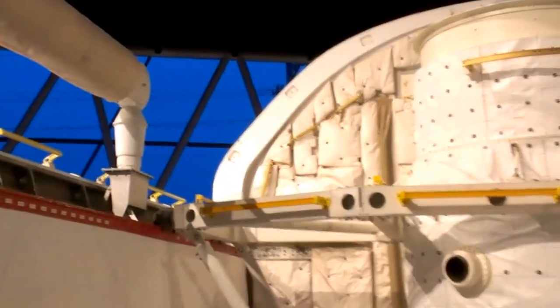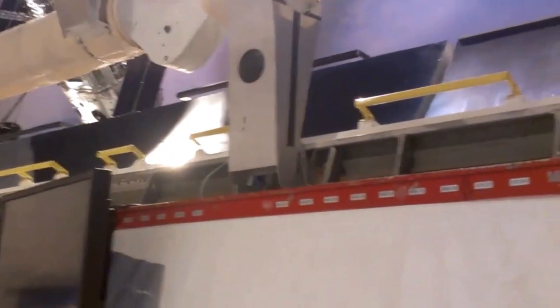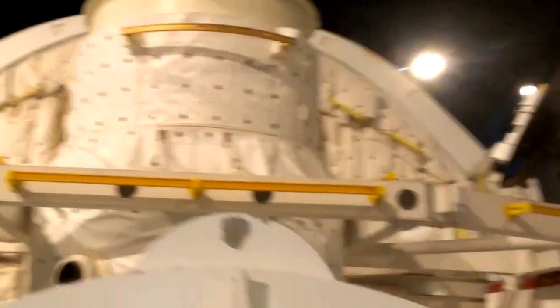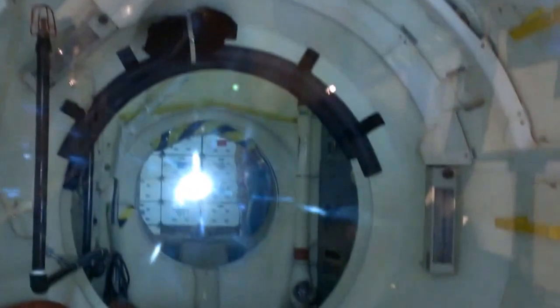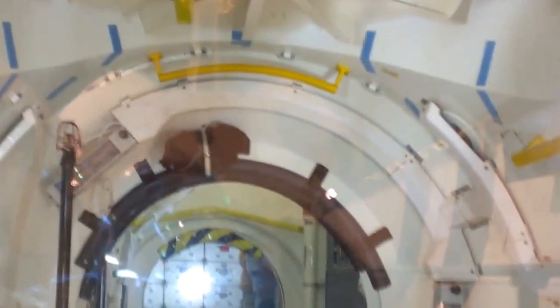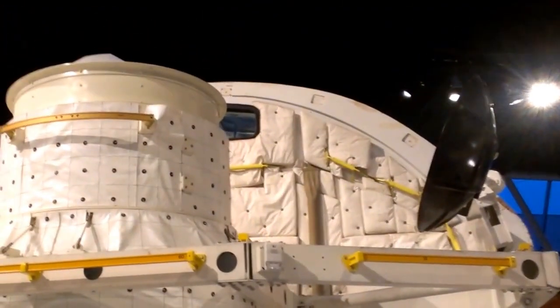Everybody wants to be in this — that was very awesome. I guess the arm pivots on the arm. This is where it docks with the space station. That's looking back in where we were earlier — the airlock. That's the view up above out of the wind.